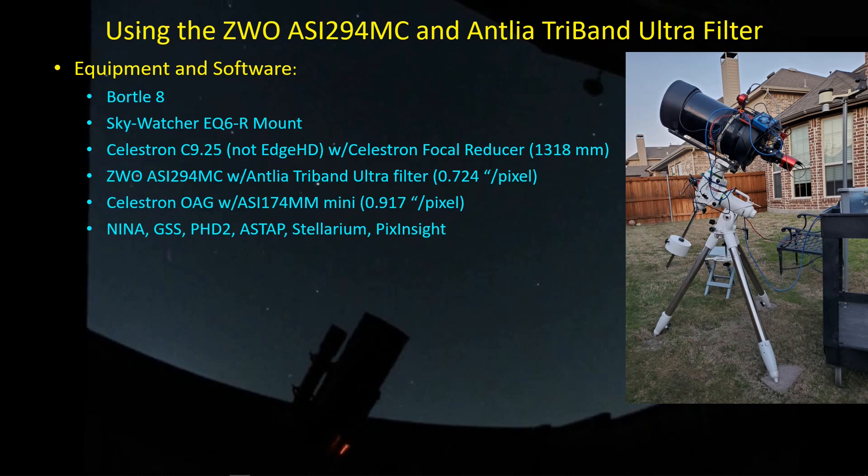I'm using the ASI 294MC with the C925. For Galaxy Season RGB targets, I'm using the Antlia triband ultra filter, giving me about 0.724 arc seconds per pixel image scale. I'm using the Celestron off-axis guider — it's heavy and big, but allows independent positioning of the guide and imaging cameras. I'm using the ASI 174MM for guiding at about 0.917 arc seconds per pixel. For software: Nina and Greenswamp Server for imaging, PHD2 for guiding, ASTAP for plate solving, Stellarium for planning, and PixInsight for processing.